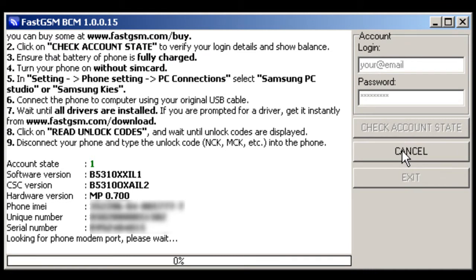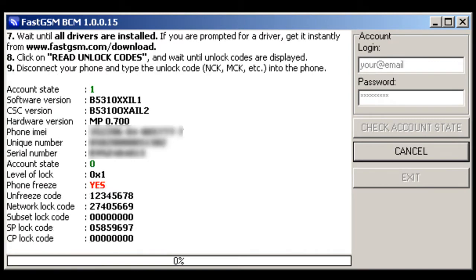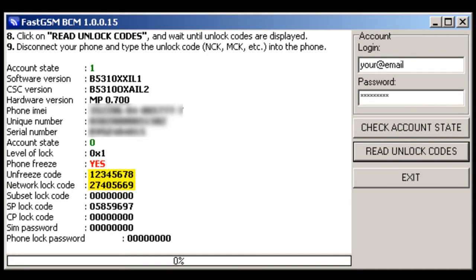Wait until the codes show up and write down the Unfreeze and Network Unlock Codes. Now you can see your phone's unique Unfreeze and Network Unlock Code.